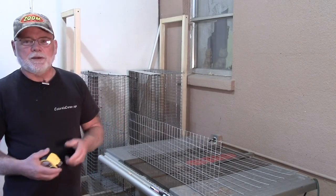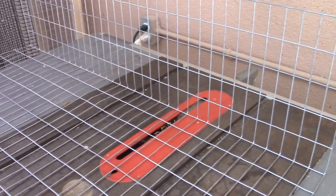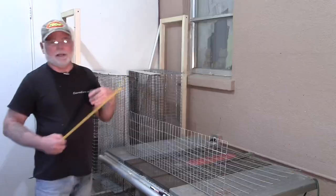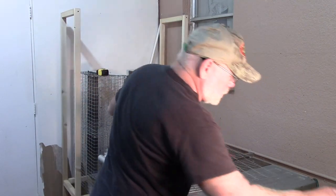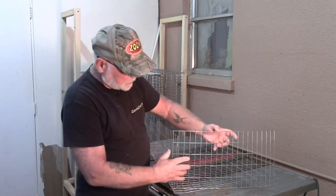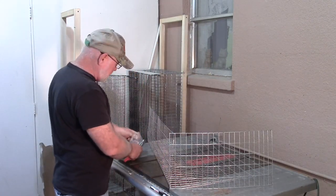We're going to start out with the top and the front piece of the cage. Your wire will measure 36 inches wide, and your bend is going to be at 10 inches. So the front piece of the cage is 10 inches and the top piece of the cage is 20 inches. Then we're going to cut two pieces that measure 20 inches by 10 inches, and those will be our side pieces. We'll take these pieces and clip them onto the top piece using J-clips.